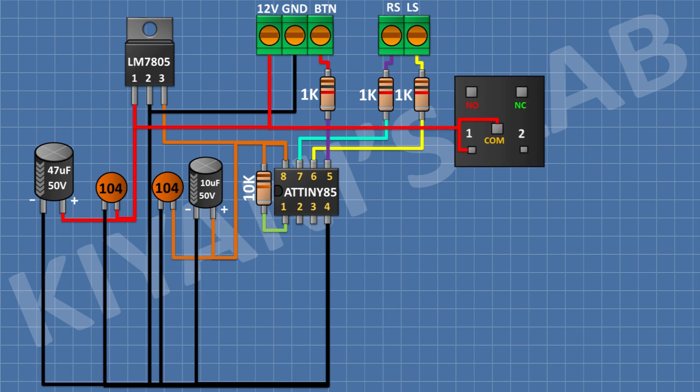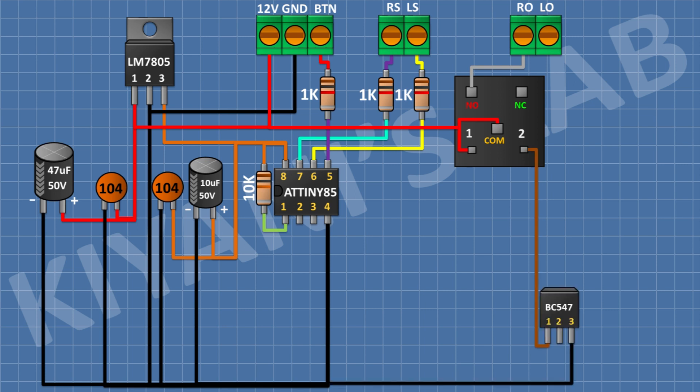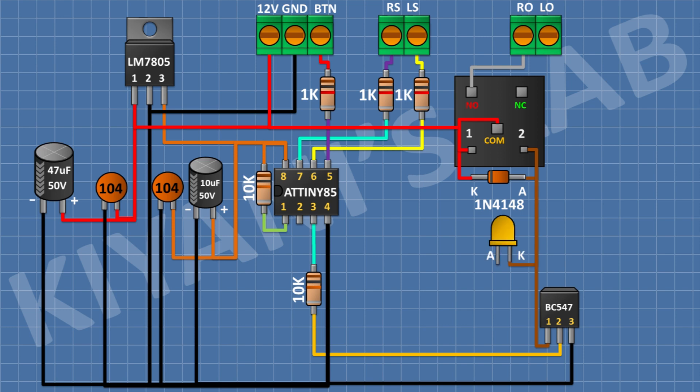Connect a 12V relay and connect its one coil pin and its common pin to pin number 1 of the regulator. After that, connect a 2-pin terminal block and connect its one pin to the normally open pin of the relay. Connect a BC547 transistor and connect its pin number 1 to the remaining coil pin of the relay. After that, connect a 10K resistor from pin number 3 of the microcontroller to pin number 2 of the transistor. Connect a 1N4148 diode with its anode to pin number 1 of the transistor and its cathode to pin number 1 of the regulator. Connect an LED with its cathode to pin number 1 of the transistor, and a 1K resistor from the anode of the LED to pin number 1 of the regulator.